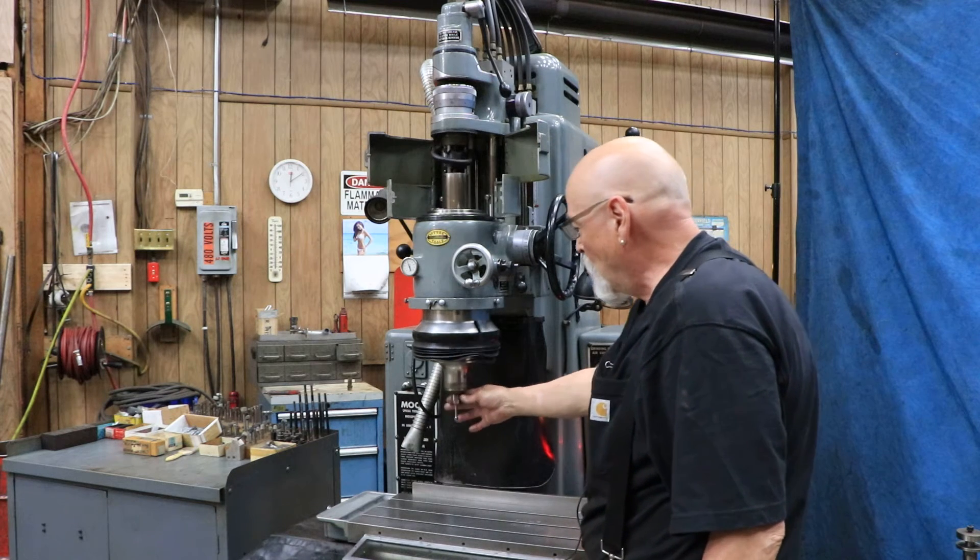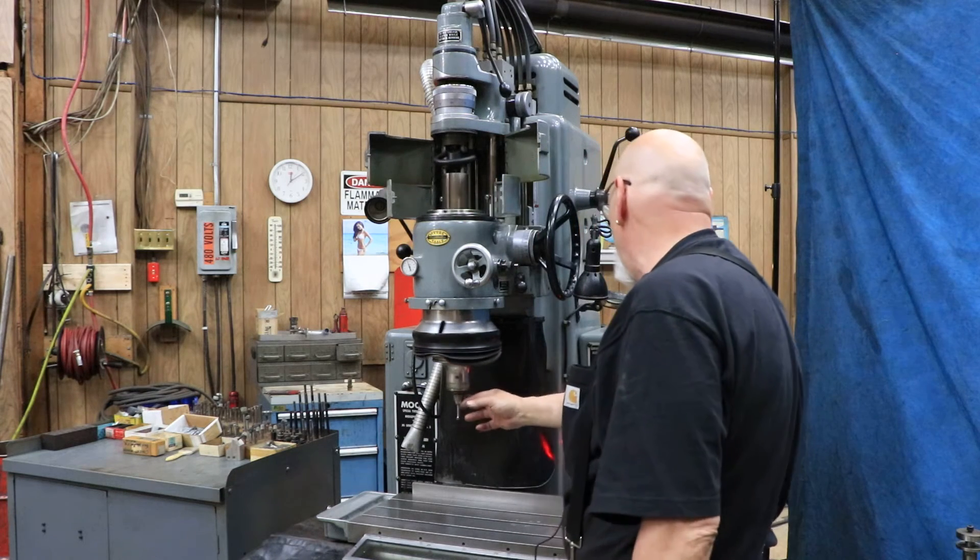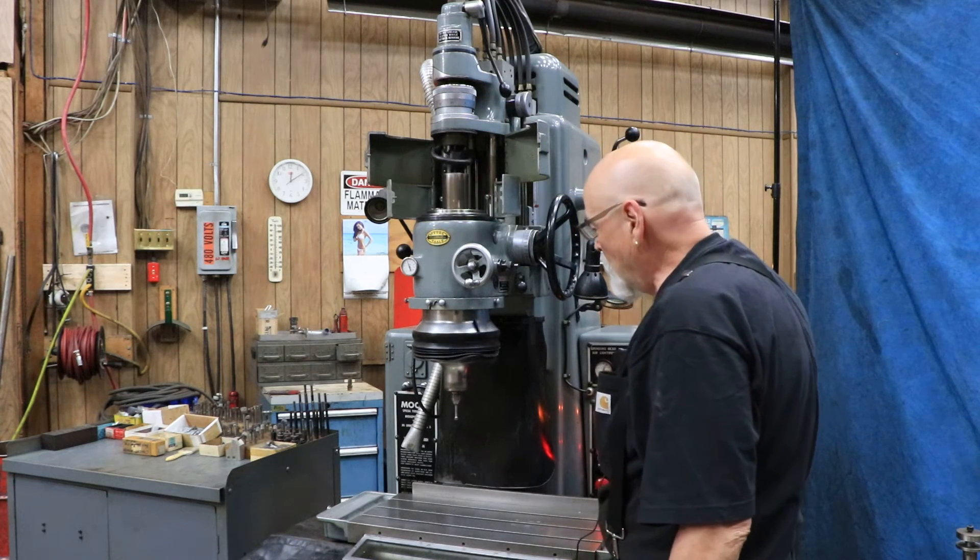Right now the actual spindle isn't on. The high-speed spindle here — with this case — I think is a 40,000 RPM spindle. This we have to turn the air on for.